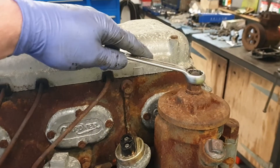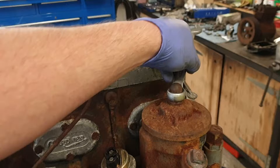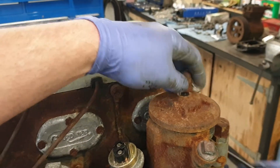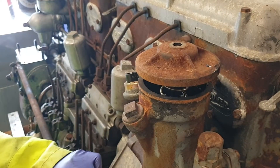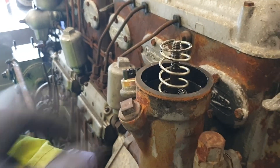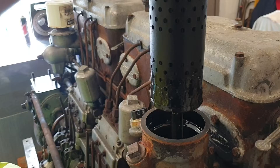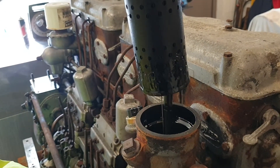Now we've finished removing the fan and the compressor off the front end of the engine, let's move on to the injection pump side and have a look in the oil filter. It's a little bit gungy at the bottom of the oil filter and within the housing but it's not too bad.